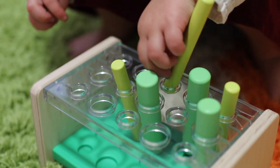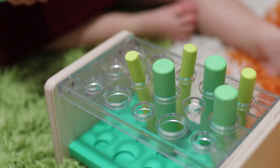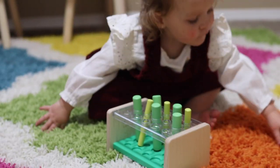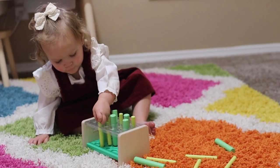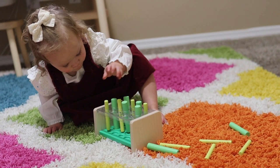After she spent an extensive amount of time with that buckle barrel, our almost two-year-old moved onto the wooden posting stand. This wooden box has circles cut out on the top with two different sizes and two different sized wooden posts to go inside. This problem-solving activity helps your child to increase their spatial awareness, trying to figure out which post can fit in which hole. From this play kit, the wooden posting stand was definitely one of her favorite activities.